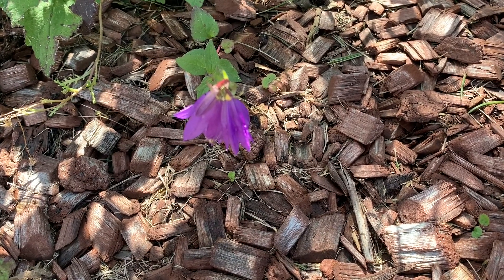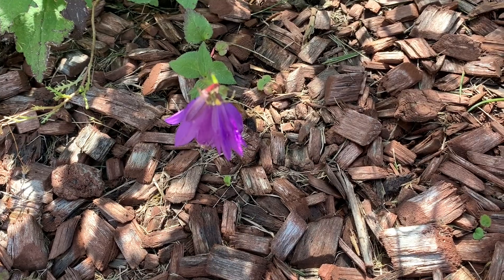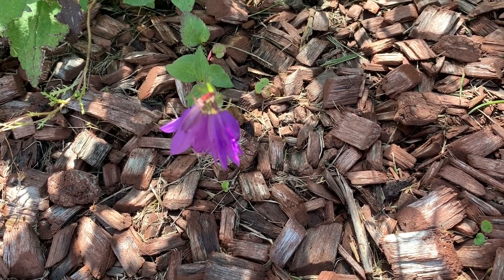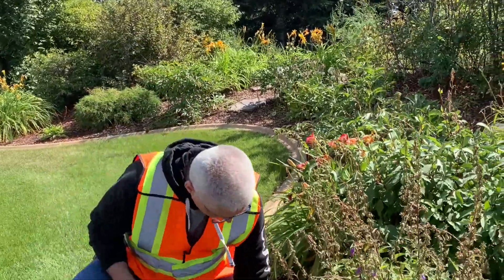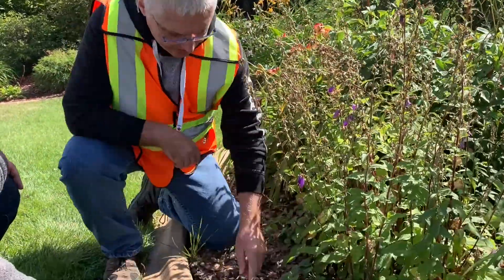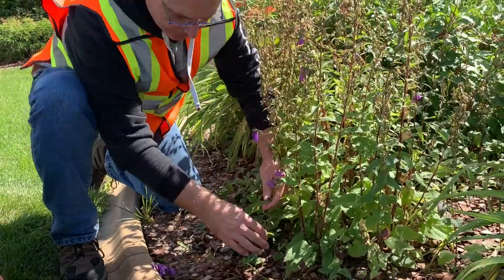Yesterday we had a good amount of rain, so this is going to be a lot easier to pull any kind of root system when it's rained. The next day after a good rain is a good time to do it. If you want to pull out plants, these are very young ones, so they're going to come out fairly easily.